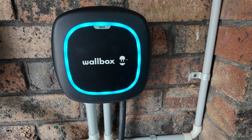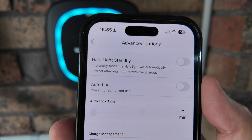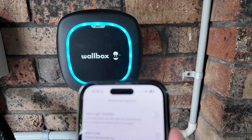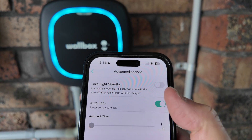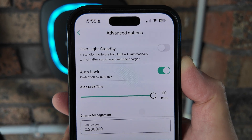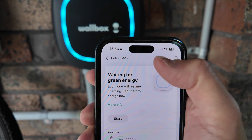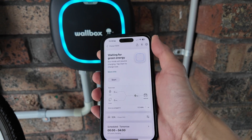There is a halo light standby toggle — if you don't want the lights showing on the Wallbox unit you can turn that on and the lights will disappear after a while. There is also auto lock, useful if this Wallbox unit is in an apartment car park or strata complex and you don't want someone else to use it. You can toggle auto lock and set a lockout time from one minute up to 60 minutes — that's the allocated time after a charging session before it locks. You can manually lock and unlock it via the app, but you must have a Wallbox account, app, and mobile device to operate the Pulsar Max.